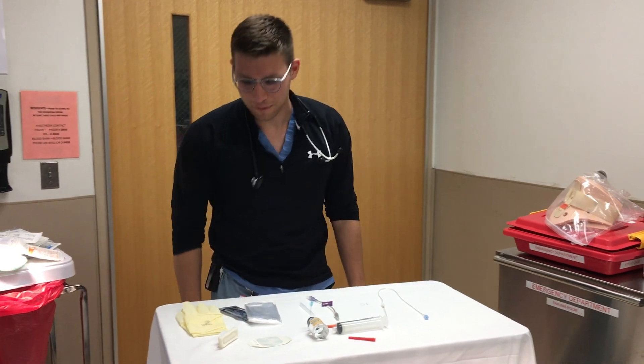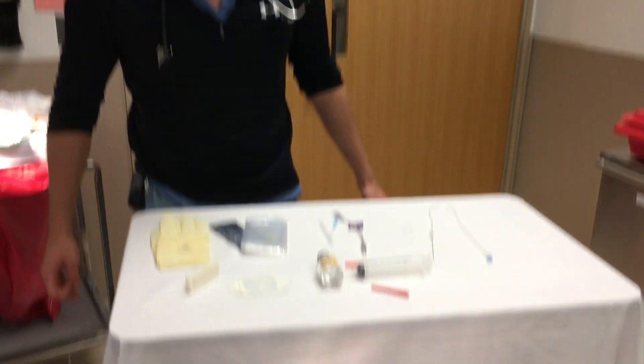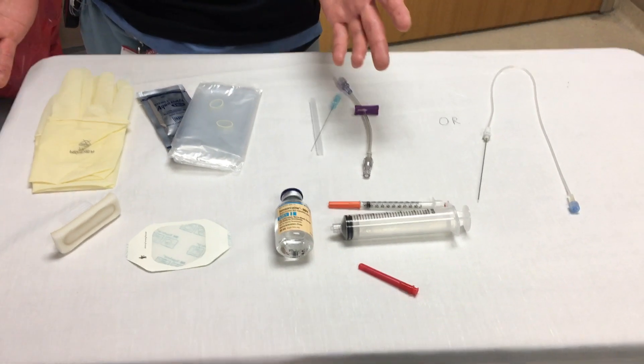Hi everyone, I'm Lex and we're going to be talking about how to do a fascia iliaca block today. I just want to quickly go over the setup here on the table. First things first, you want to basically have equipment to set up for a sterile field.